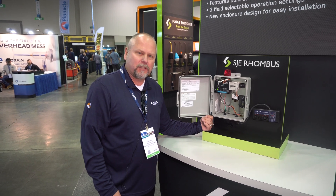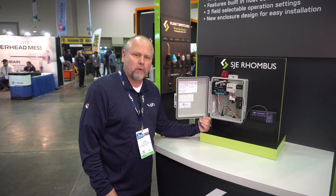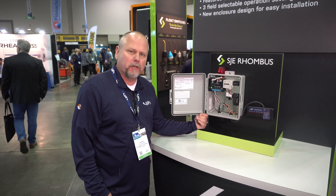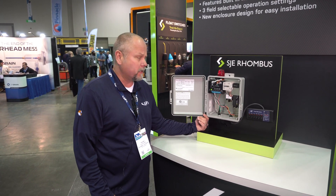Hi, my name is Richard Rank. I'm with SJE Rhombus. I'm the Vice President of Sales, and today we're at the 2022 WET Show in Indianapolis, Indiana. I'd like to show you one of our new redesigns to one of our control panels that we're showing today.